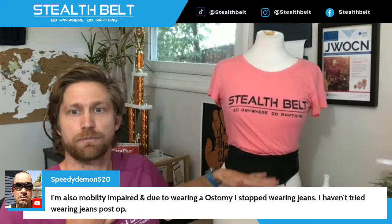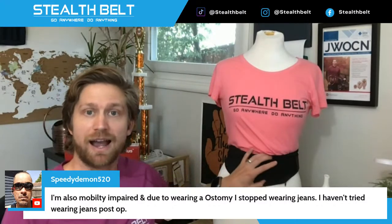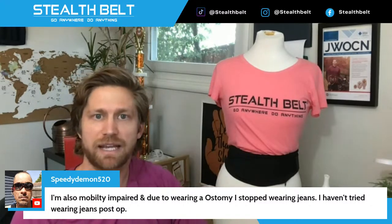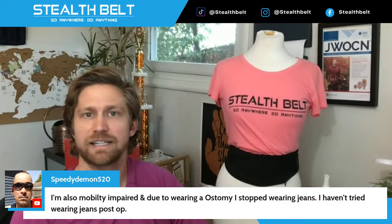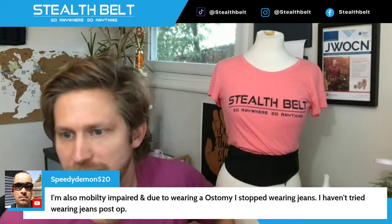If like me your pant line is below where the stoma is, I really like the horizontal wear for that reason — you're not having to tuck the bag into the pant line, which can cut off output flow and be generally more uncomfortable. Whatever the case, you shouldn't give up on your jeans. Do some testing and figure it out — I'm confident you can. If your stoma is above your belt line, the horizontal option might be the way to go.